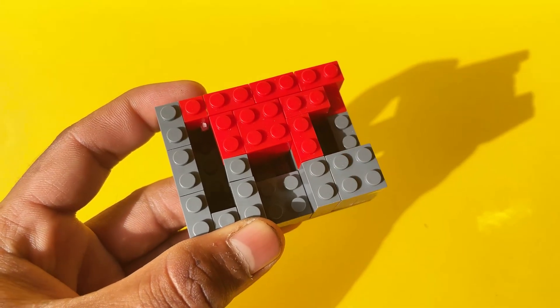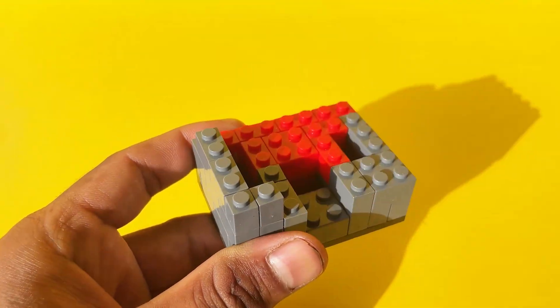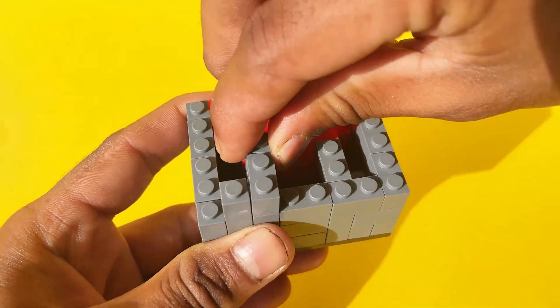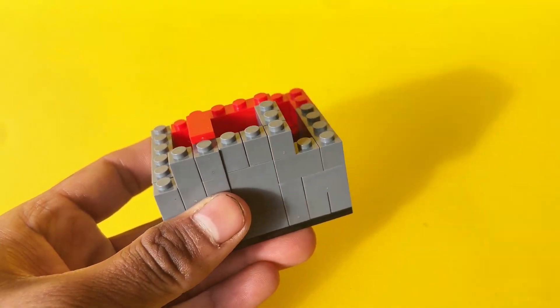The base of the vending machine is built using LEGO Technic beams and plates, providing a sturdy foundation. I left space underneath for the coin return tray, so when a coin is inserted, it can slide into the tray below. The front face has an opening for the coin slot, just wide enough for a standard coin, like a 1 rupee or $1 piece.